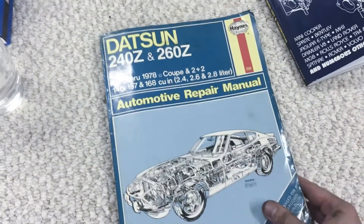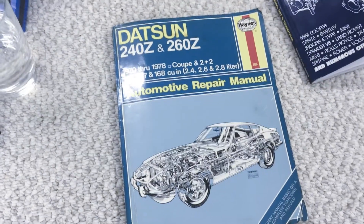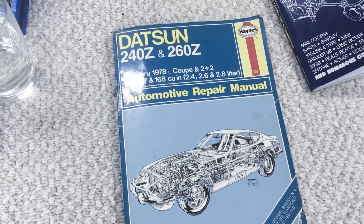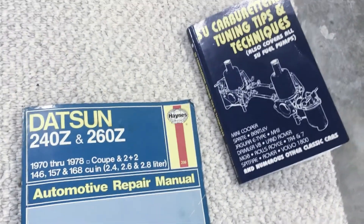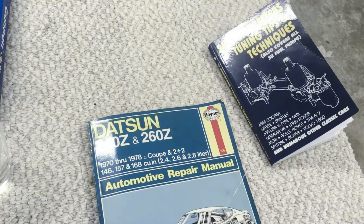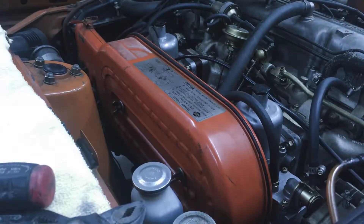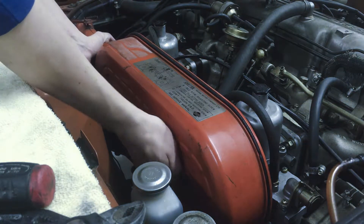The Haynes manual is the one I recommend on my site for pretty much everything and it has a pretty good guide to removing stuff. It doesn't talk a whole lot about removing the throttle linkage, which I'm going to try to decipher for you guys. The links to these books will be in the description — I would highly recommend you buy both if you're interested in doing any kind of carburetor work because they come in very handy. So back to the engine bay.